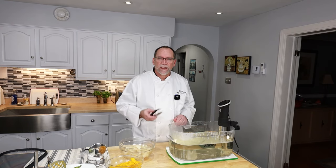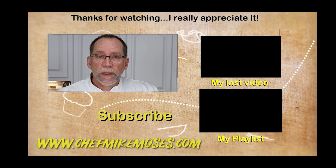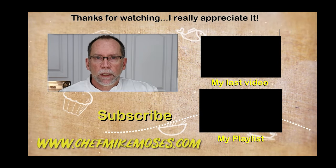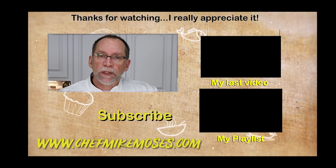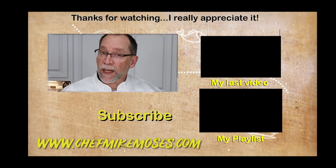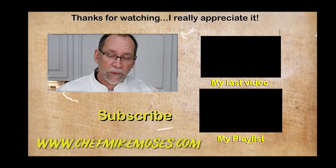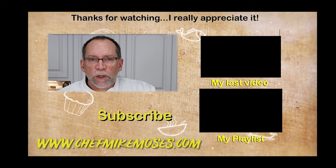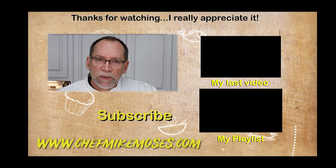Please enjoy and happy Thanksgiving. For more information on this recipe, head over to my website at www.chefmikemoses.com. You'll find I have a blog there with recipes you can print off, and my new podcast with some interesting guests and thoughts from me. I hope you enjoyed this video. I'm here to help you cook better, eat healthier, and shop smarter.